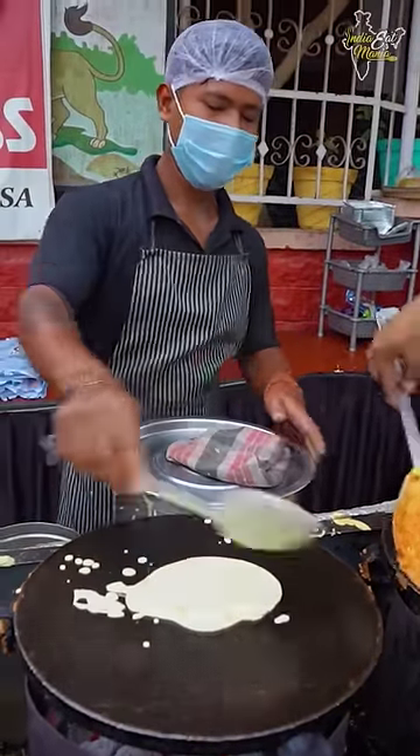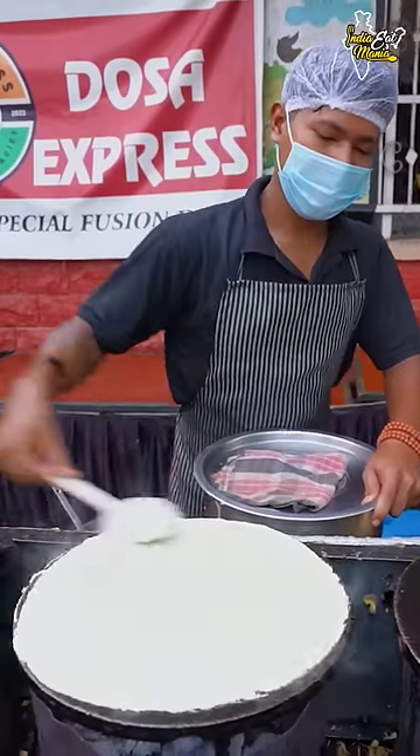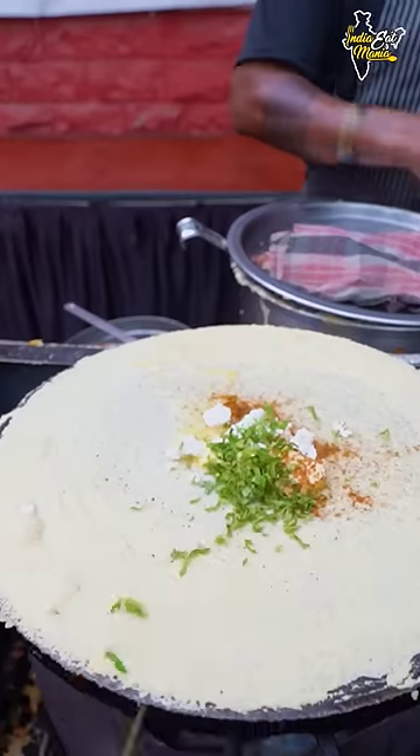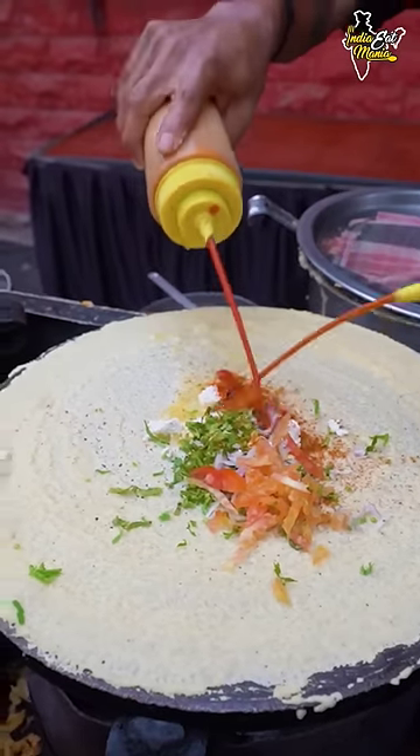This is the special Jodhpur Dosa. There is a little chowl, a little dal, and there are a lot of things mixed in — butter, honey, tomatoes, and vegetables.